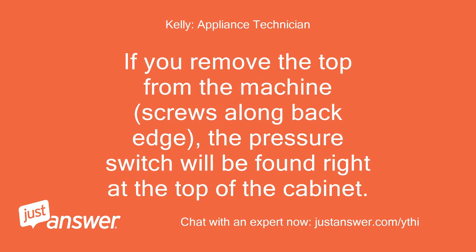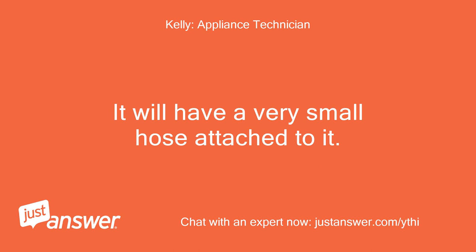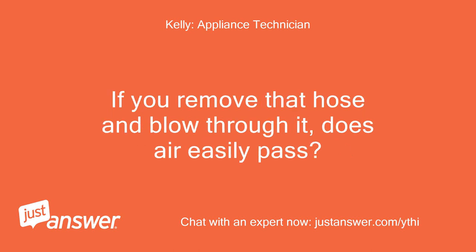If you remove the top from the machine — screws along the back edge — the pressure switch will be found right at the top of the cabinet. It will have a very small hose attached to it. If you remove that hose and blow through it, does air easily pass?